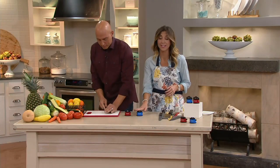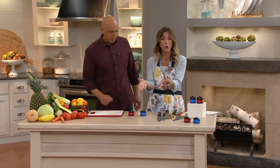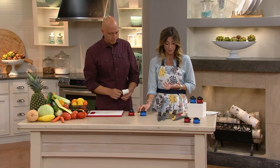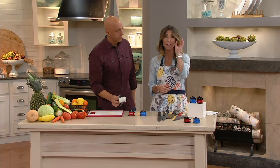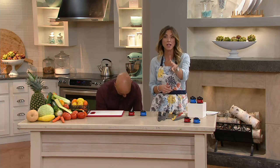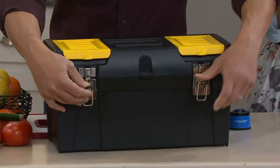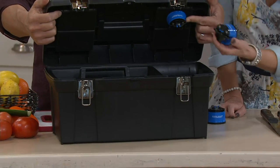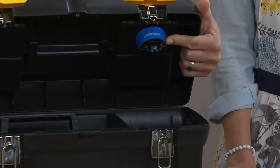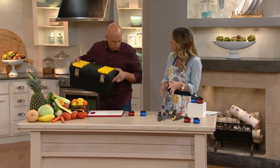It doesn't take up much counter space — just leave it out so it's always within reach. But you can also throw it in a drawer because it's so tiny, maybe two inches in diameter. If you have a husband who hunts or a son or grandson who loves to fish, this size makes it perfect — it can go right in their toolbox or hunting box, because it works on really any knife.